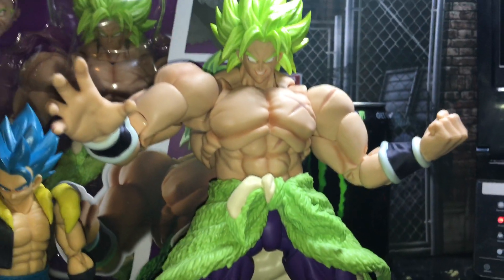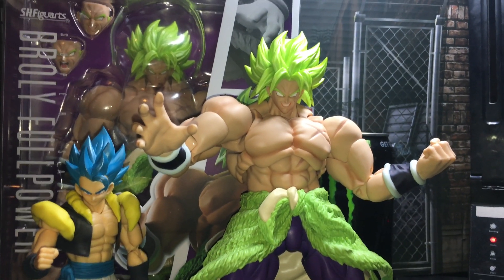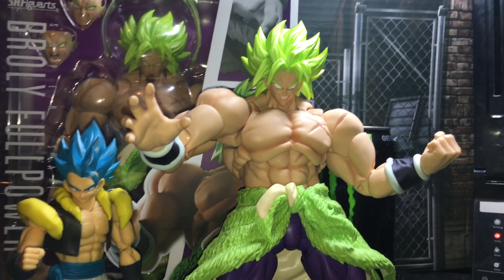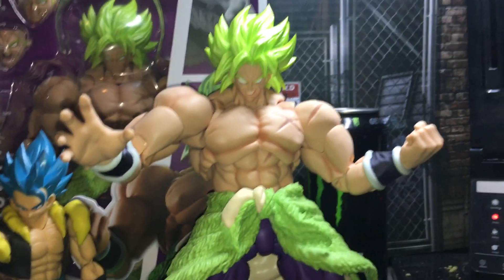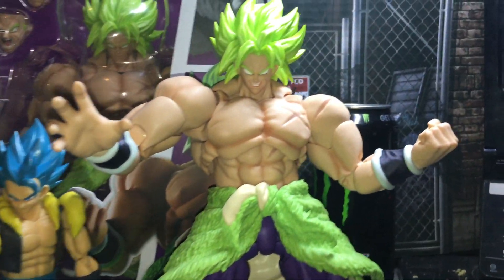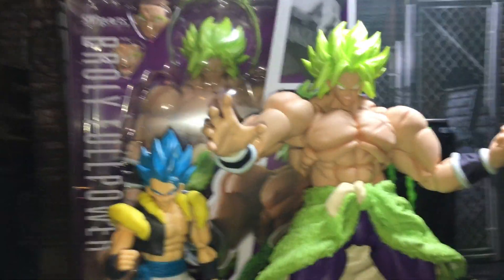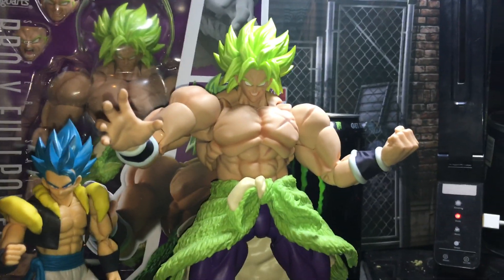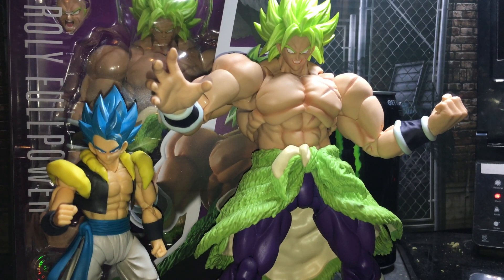Let me know what you guys think about this Broly SH Figuarts. I'm a little pissed off at myself because I've had this guy for a long time. I hope whichever one of you guys watches this enjoys it — I'm happy to finally have a video out on this guy. If you're new to this channel, like and subscribe. There might be tons of other Dragon Ball figures and other figures you guys may enjoy. Let me grab a few other figures, put them next to this guy, and wrap up the video.